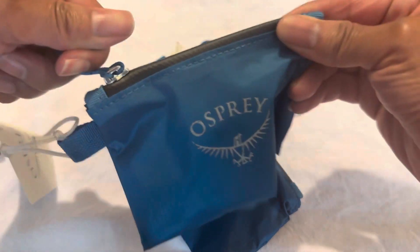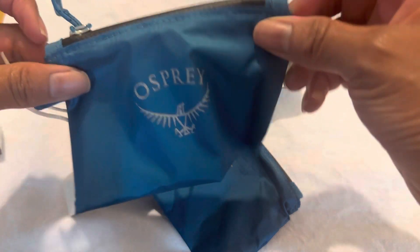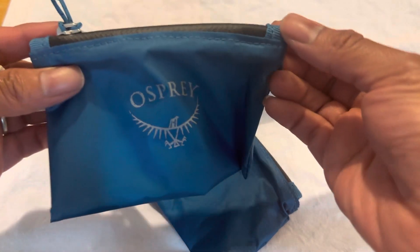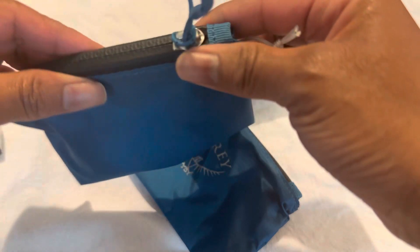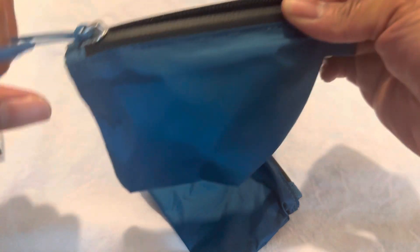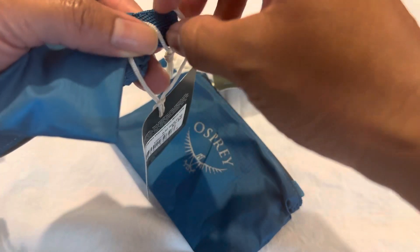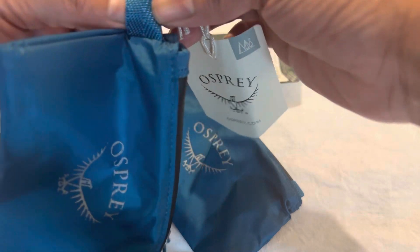They redesigned the zipper because if you looked at the old model — which I never owned — it had some gapping. So this time they pulled the zipper all the way out to the edges. It's also got a loop on the side so that you can put a carabiner around it or hang it to anything.